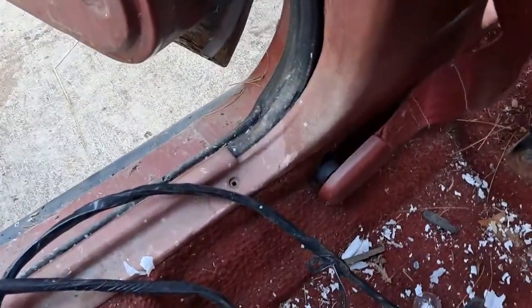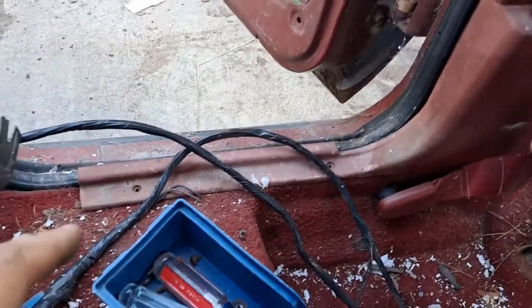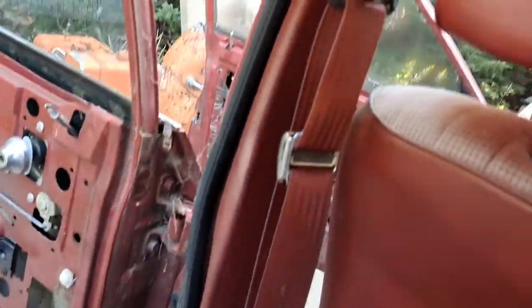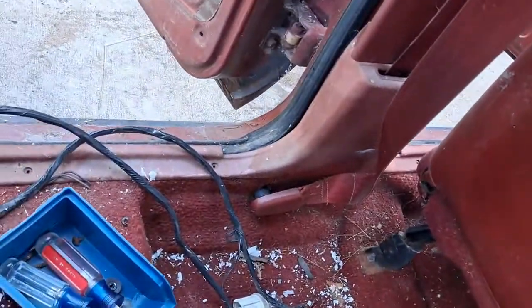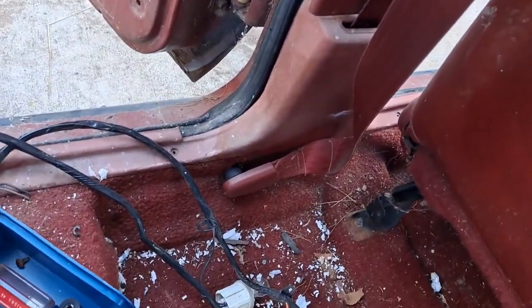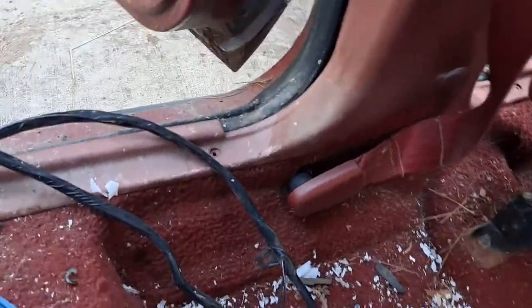Hello, this will be a somewhat quicker video. It'll be pretty much removing the seat belt, the B-pillar panel, and then the lower kick panel of an Escort sedan. It's pretty easy to do.